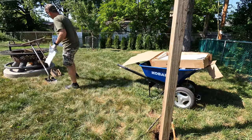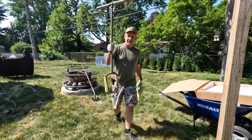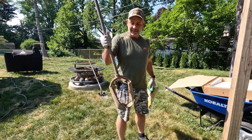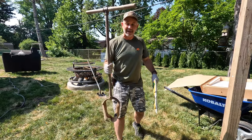If you guys are ever digging a hole, these are the best hole diggers on earth. You just twist it into the ground and pull out to get rid of the dirt, rather than those ones you push down into the ground.